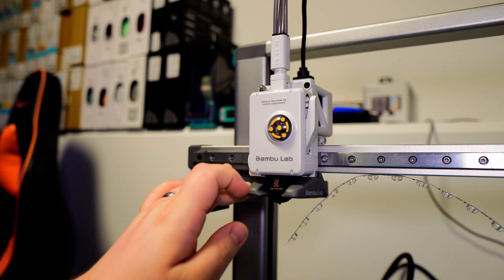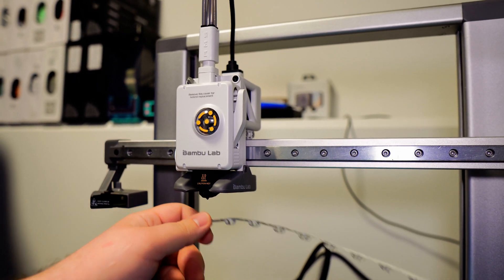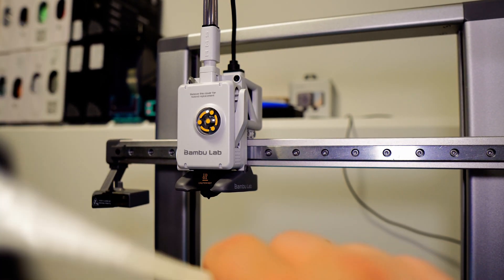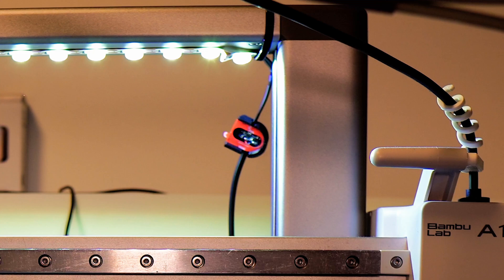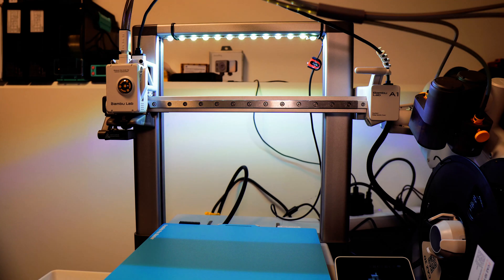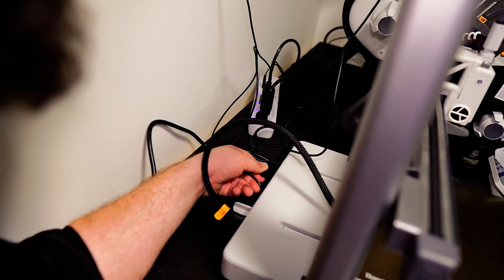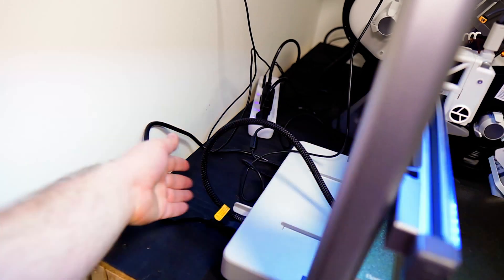Also, if you're going to follow my steps, be mindful that if the X-rail moves too high it may squish the LEDs and could potentially break your printer. So I do not suggest copying what I'm doing — install them according to how BQ tells you to install them, as shown on their website. I was also told that they recently updated their double-sided tape so it should stick better.